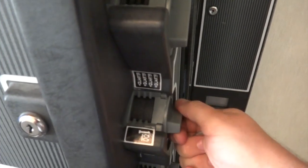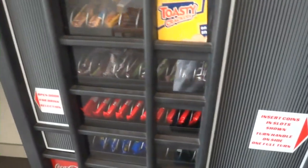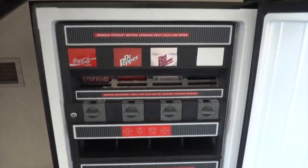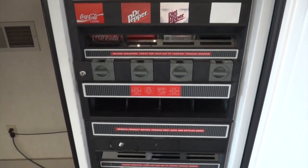It's not electric. It uses these manual turners to dispense the product. And in here, you open it up like a fridge — there is the cold part of the vending machine.